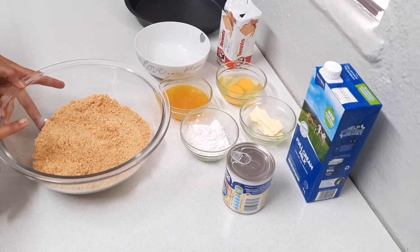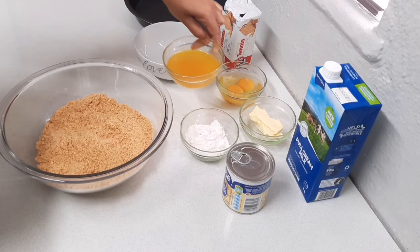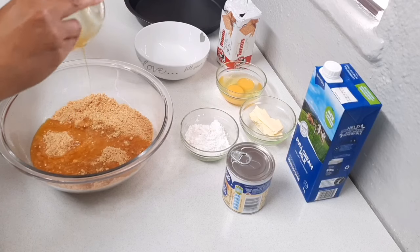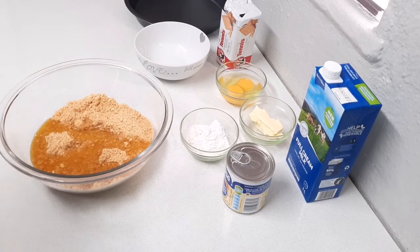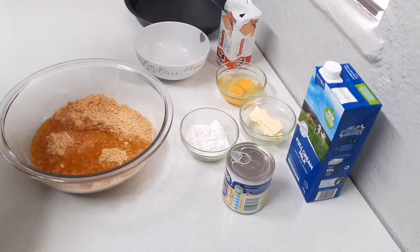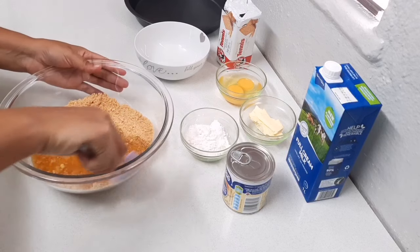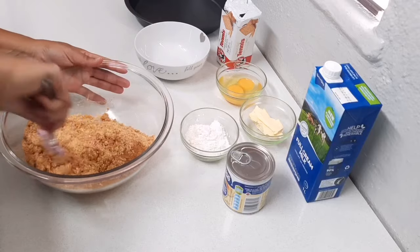To my biscuits I'm going to add 125 grams of melted butter. Bear in mind if you are using 200 grams of biscuits — one packet — you would only use 100 grams of melted butter. I'm just going to coat all my biscuits.